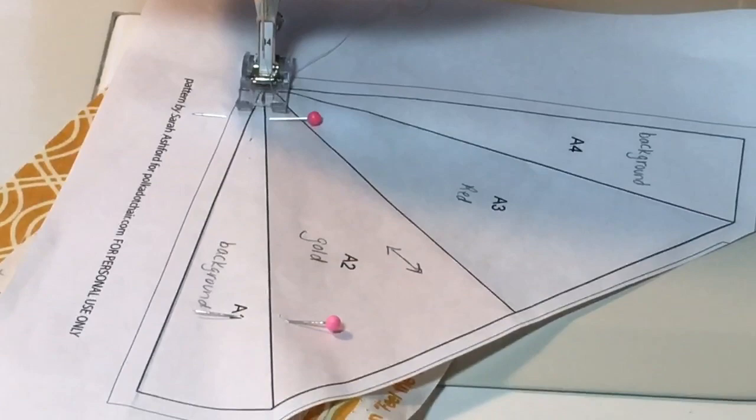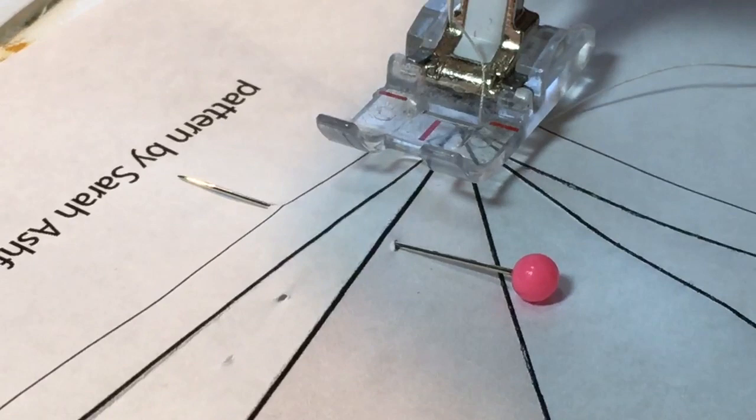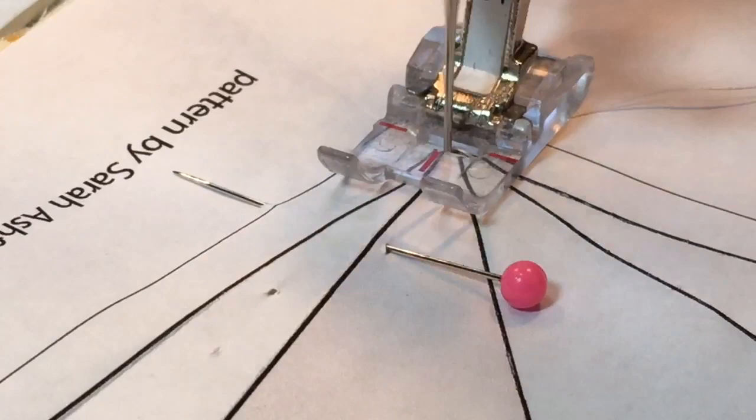Here we are at the machine. Remember, you want your stitch length to be about 1 or 1 and a quarter — we want the stitches tiny so you really don't want to make a mistake and have to rip this out, because it's not fun. We just set the needle down right into the vertex of the first point and begin to sew on that line. You do not have to back-tack, and you don't have to sew beyond the point — just sew right on this first seam line.